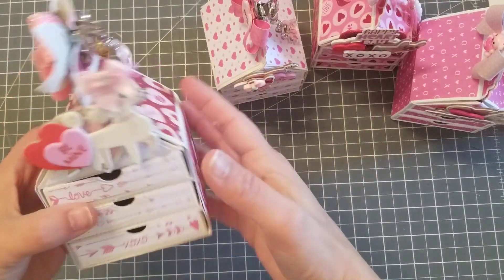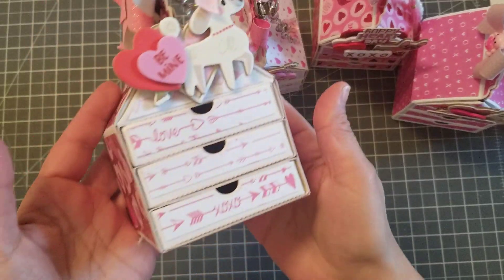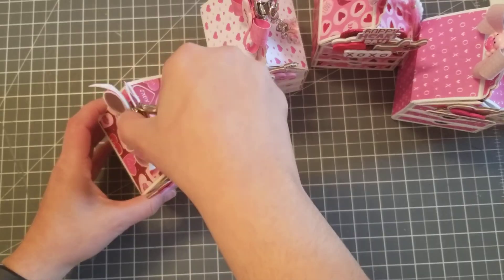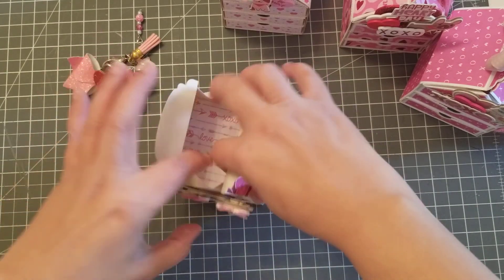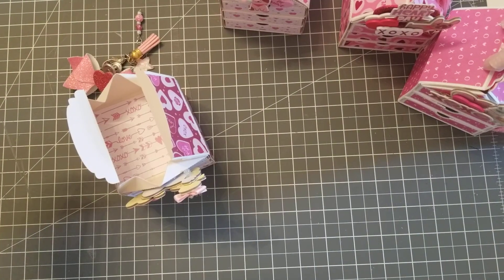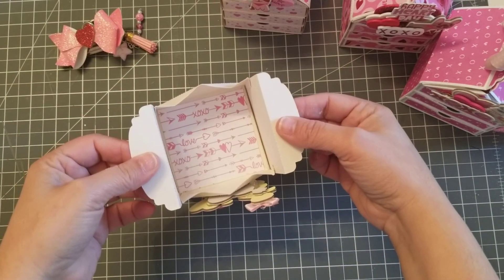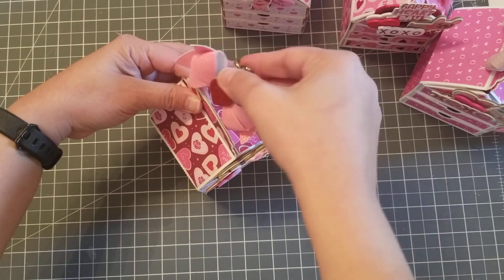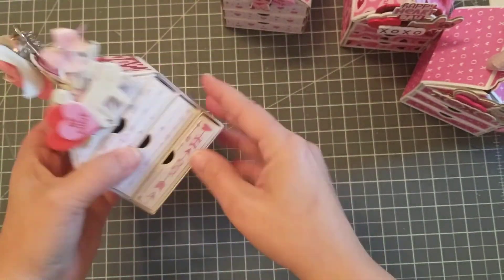I am obsessed with this die — it is so super easy to put together. So you have your milk carton with your three drawers, actually four because the top opens so you can put your goodies inside. It got stuck with my hot glue — okay I fixed it. It opens like this, and when you close it... the first one I did was velcro but I kind of like the clip better, and then all your boxes open.